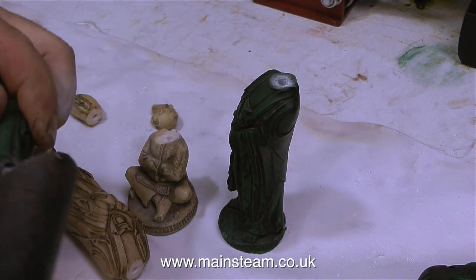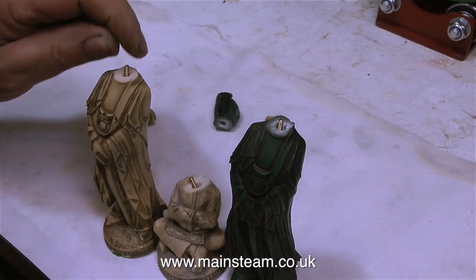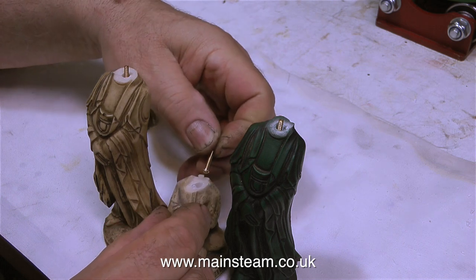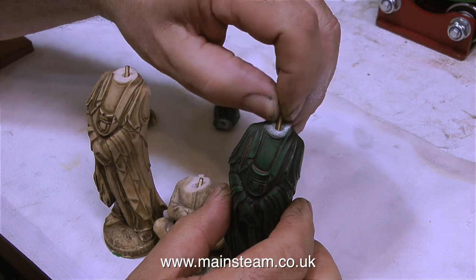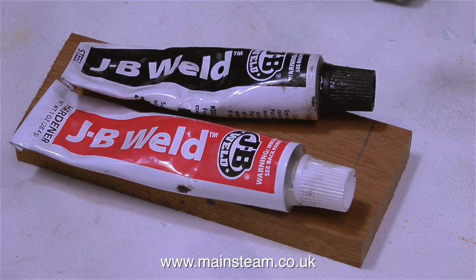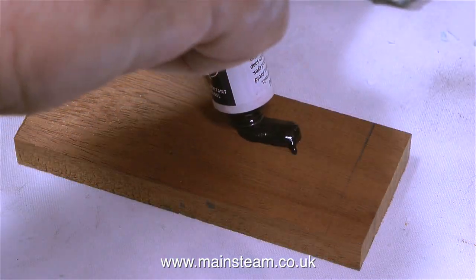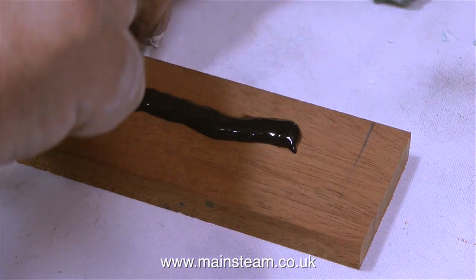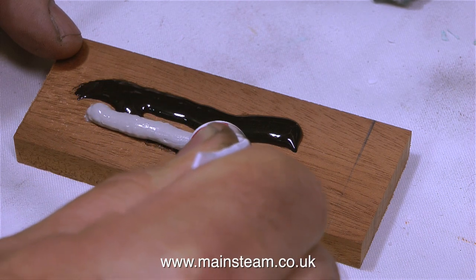I'm using a vacuum cleaner to get rid of all the dust generated by the drill. Now, in the body part of the chess pieces, I'm inserting a brass 6BA bolt. The next part of the job: mix up some JB Weld. You don't have to use JB Weld — you can use any type of epoxy resin. All you need to do is squeeze out an equal amount from each tube and then mix them together thoroughly.